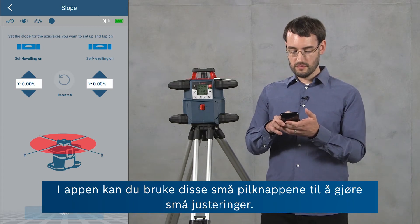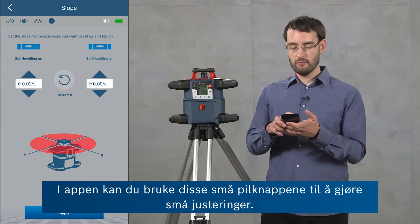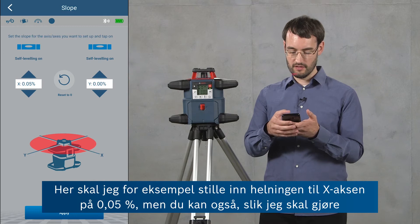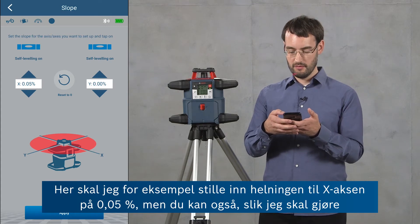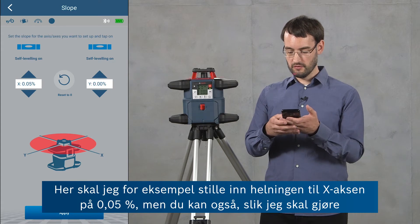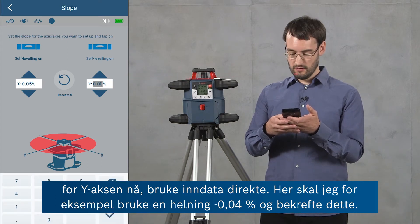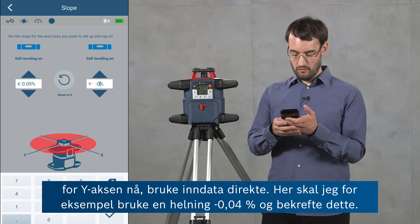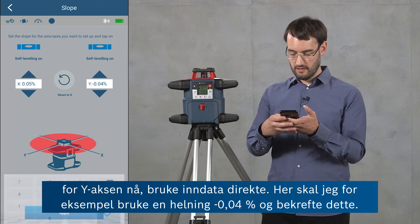In the app you can either use the little arrow buttons to make small adjustments — here for the x-axis for example I'm going to set a slope of 0.05 percent. But you can also, as I'm going to do for the y-axis now, use a direct input. Here for example I'm going to use a slope of negative 0.04 percent and confirm this.